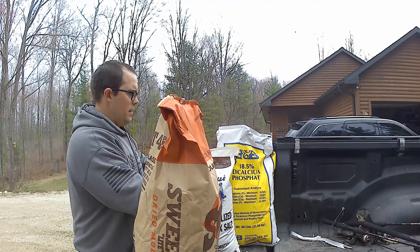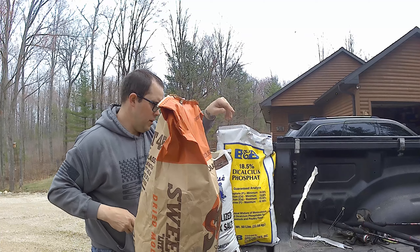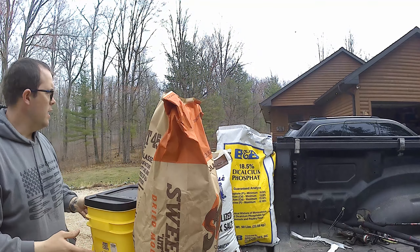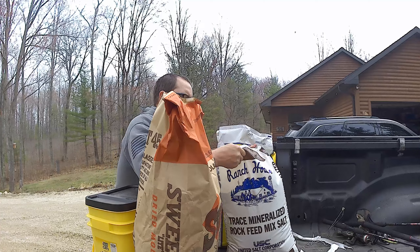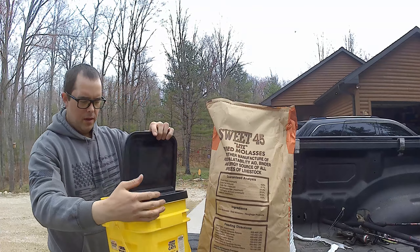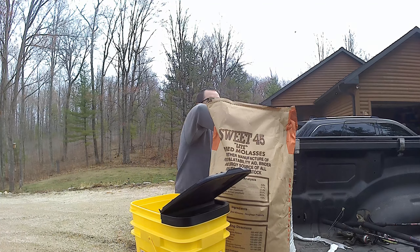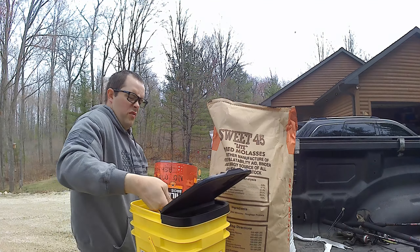We're gonna make these ahead of time before we actually get to where we're gonna pour them out. What I'm gonna use is just an old kitty litter bucket — it's got a top on it so I can close it, throw it in the back of the side-by-side, and transport it wherever we're gonna be. I'm actually gonna do two scoops with the coffee can and then four of each of the other ones.